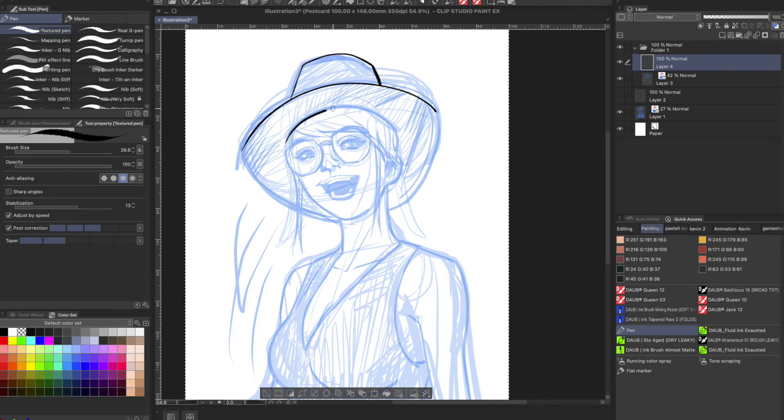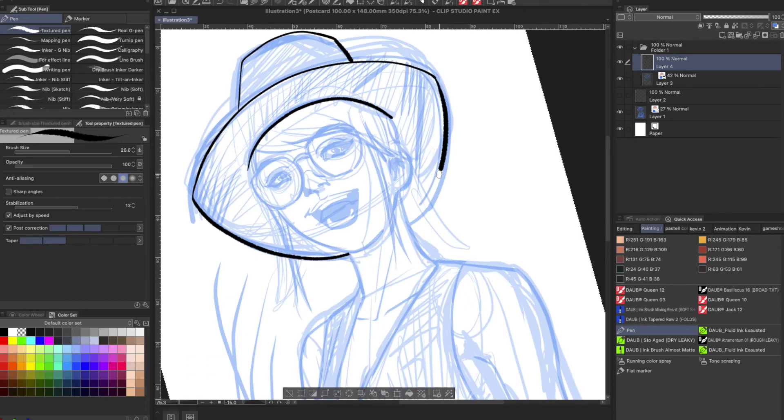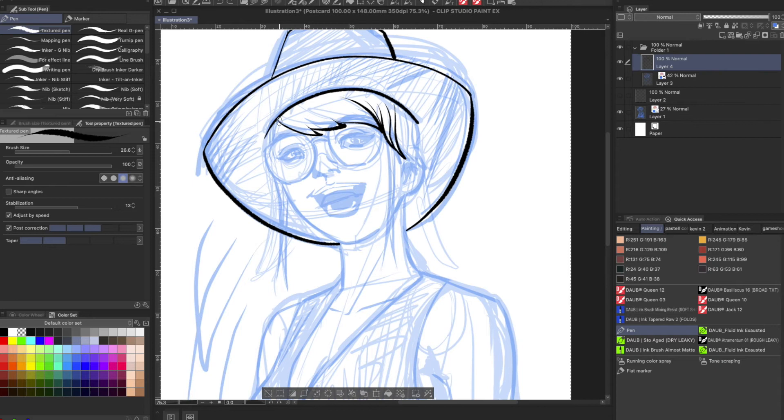Almost immediately, I feel I have better control of the line. I'm able to draw at a more natural speed. I still don't get that pen-to-paper tactile feel, but it is a huge improvement compared to not having these settings checked on. If you want, you can always play with these things — it's better to manually enter your numbers so you can get a little bit more specific with your preferences.